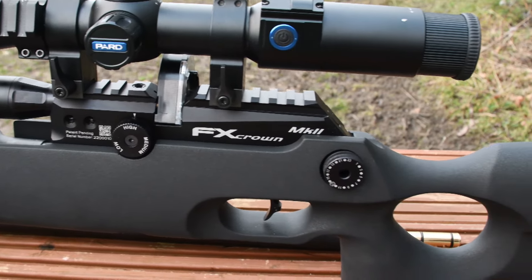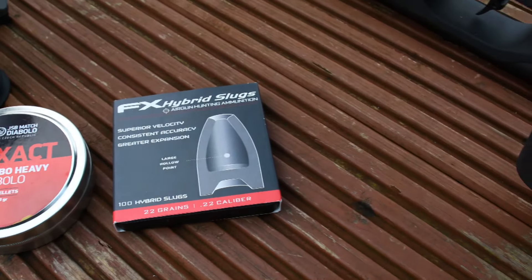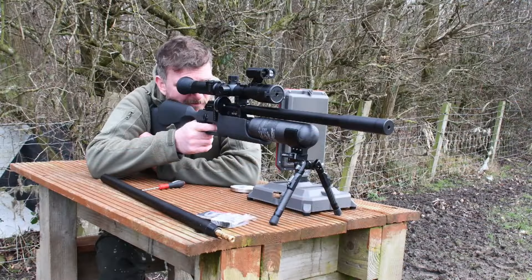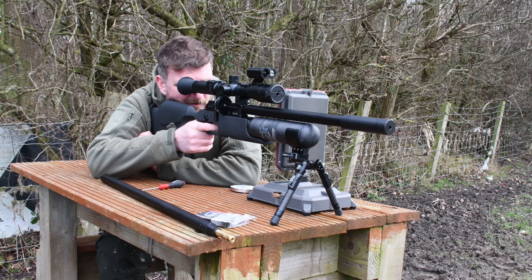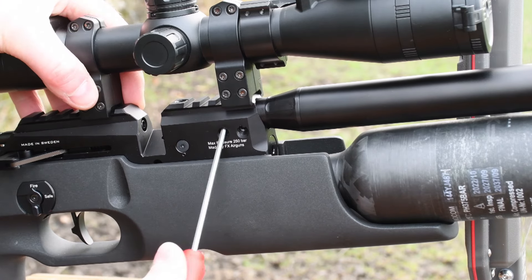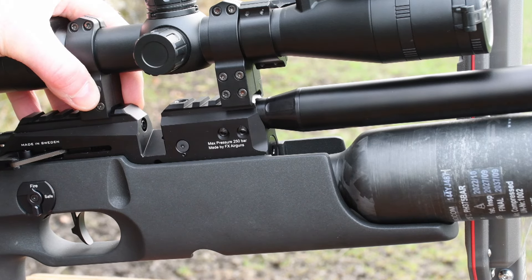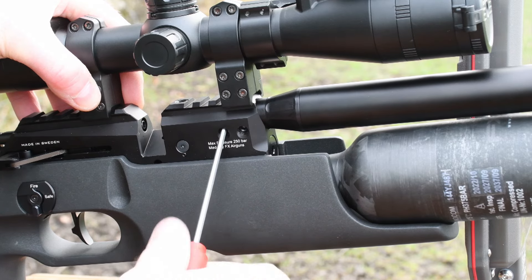Looking at the output figures: using the 18.13 grain pellet with the short barrel you get 882 feet per second which is 31.3 ft-lbs. Transferring to the longer barrel you get 974 feet per second which is 37.2 ft-lbs. That 75% increase in barrel length gives you a 10% velocity increase and an 18% muzzle energy increase. Looking at the heavier 22 grain slug: the short barrel gives 775 feet per second which is 29 ft-lbs. Swapping to the longer barrel is 877 feet per second which is 36.6 ft-lbs — again that 75% increase in barrel length translates to a 13% velocity increase and a 26% muzzle energy increase.